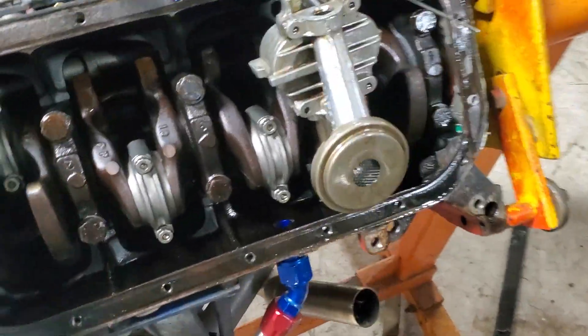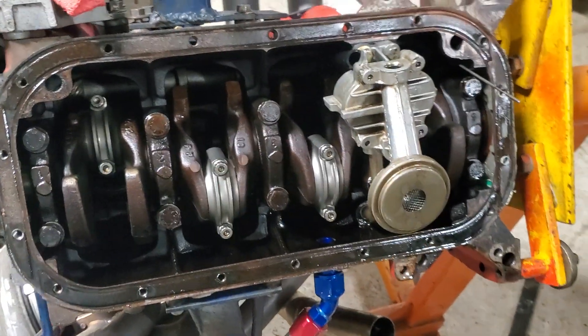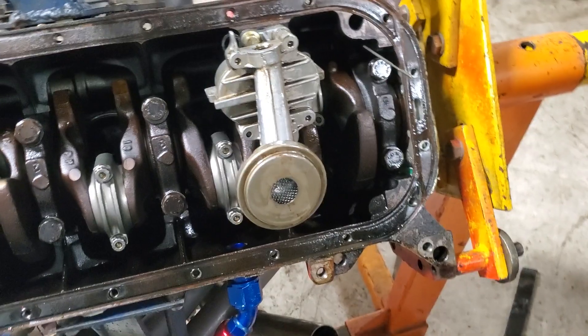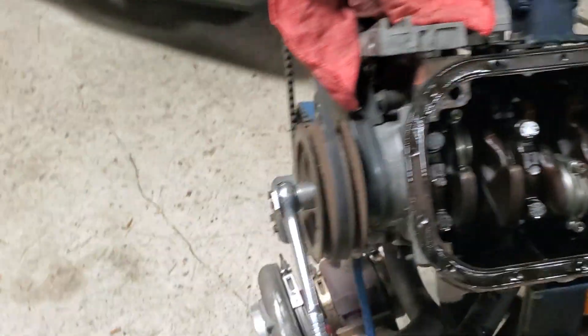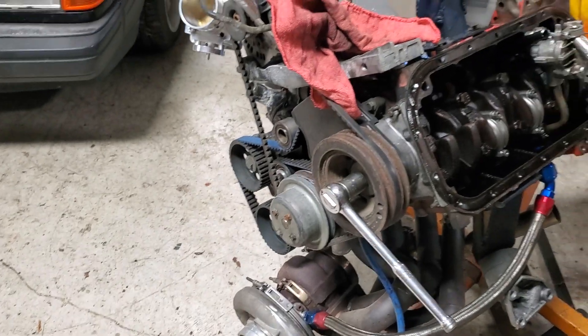It didn't run much — had a couple hundred miles on it probably. But yeah, looking good. Probably gonna put this in the blue 242 sometime this year, so stay tuned.